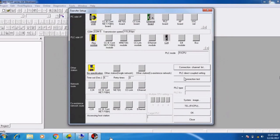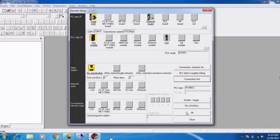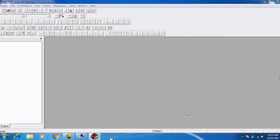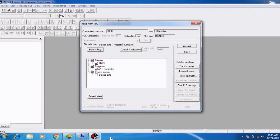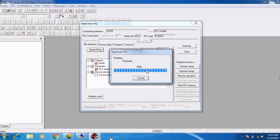Click on connection test — successfully connected with the FX2N CPU. Click OK. Now to read the PLC, click Parameter and Program, then click the Execute button. It starts reading the parameter and program. After reading, it shows successfully completed. Click OK and the machine is now online with our PC.